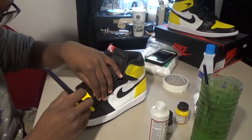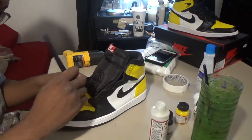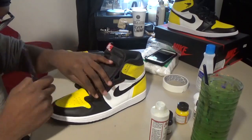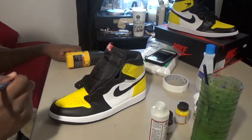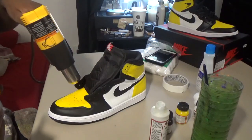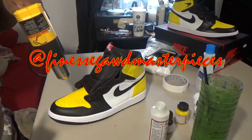We pretty much finished this custom. Go ahead and like, subscribe, comment, share it with your homies, join the God Squad. Finesse God with the finesse game strong. You can follow me on Twitter, Instagram, Snapchat — Jdiggy92. Shout out to our page Nets God Masterpieces. Love y'all, thanks for watching, and I'll see y'all when I see y'all.